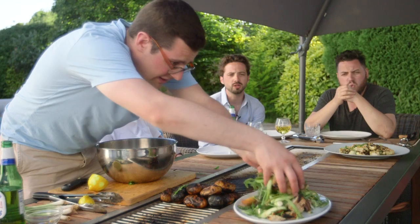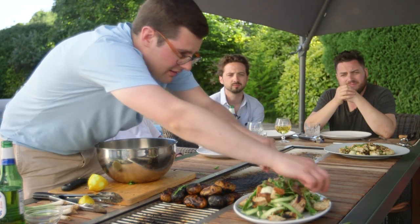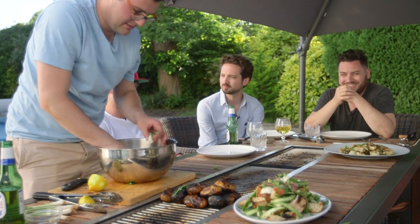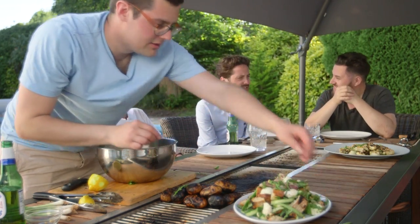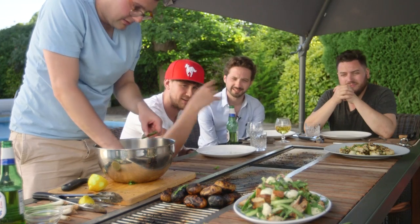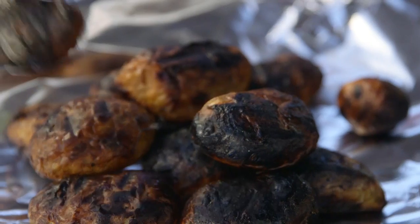Give the salad one final toss so all those flavors come together — best done with your hands. There's something about charred asparagus and bread, burnt potatoes, burnt cauliflower — I'm not even being sarcastic, I love it. Wow, look at it — how good does that look? It looks really good!